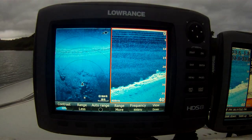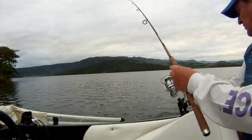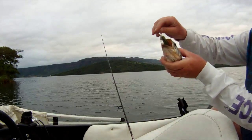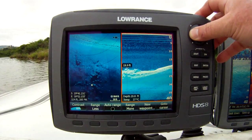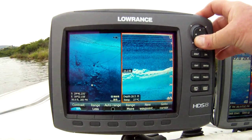The big rocks there — let's have a look at this little point. You can see that point sort of to our side. Track back goes back and I'll show you where that fish was. There he was there, see that there?